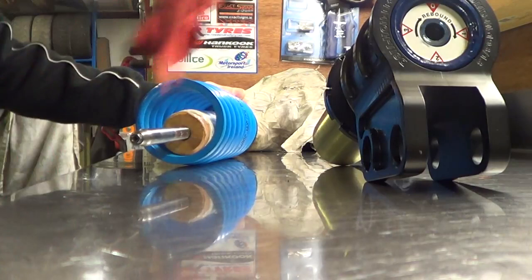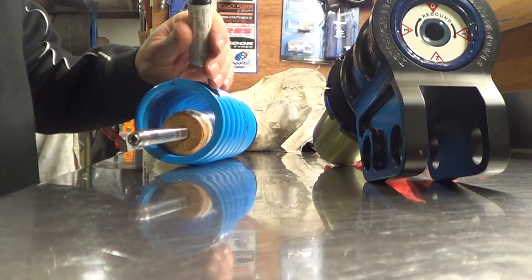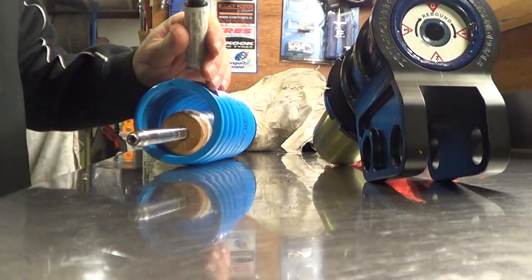Before you insert again, put a dab of Tip-X on it — on this punch mark — to highlight it for you, because it's really useful when you go to insert it to get it lined up again.